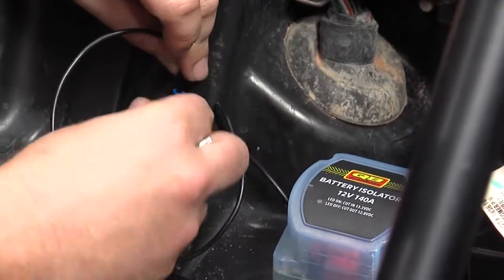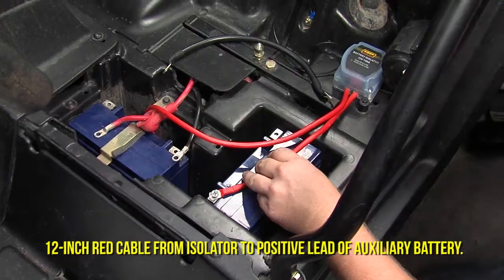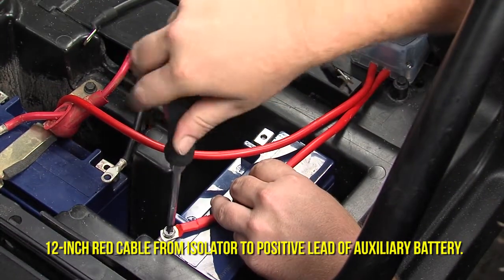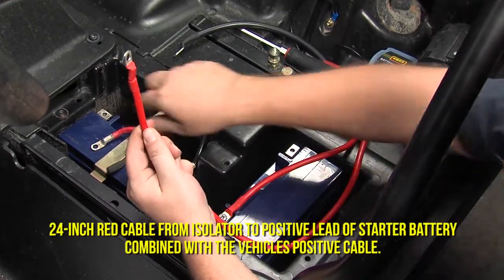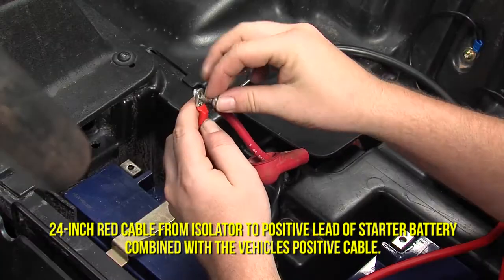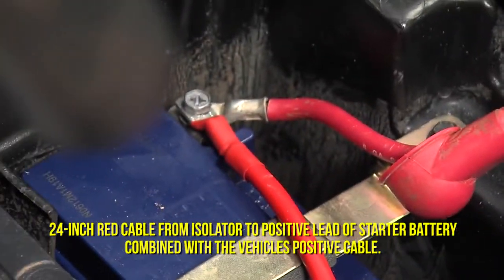Attach the ground wire from the unit to a bare metal spot close to the battery. Attach the 12 inch red cable from the isolator to the positive lead on the auxiliary battery. Then attach the 24 inch red cable from the isolator and the vehicle's positive cable to the positive lead on the starter battery.